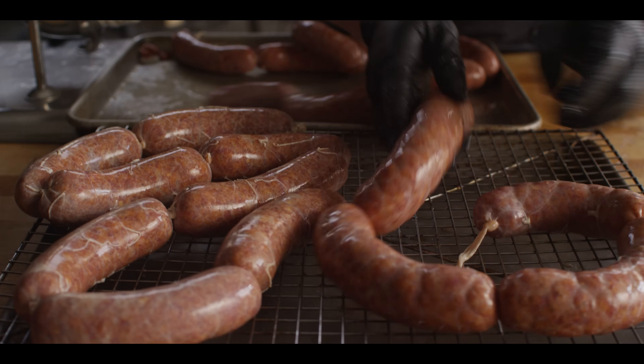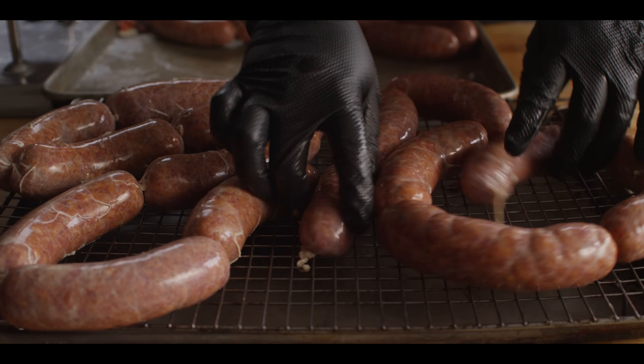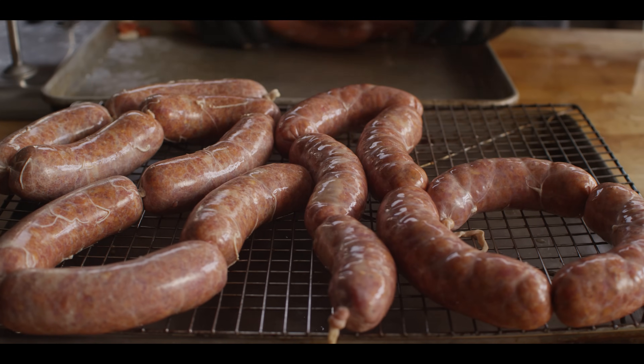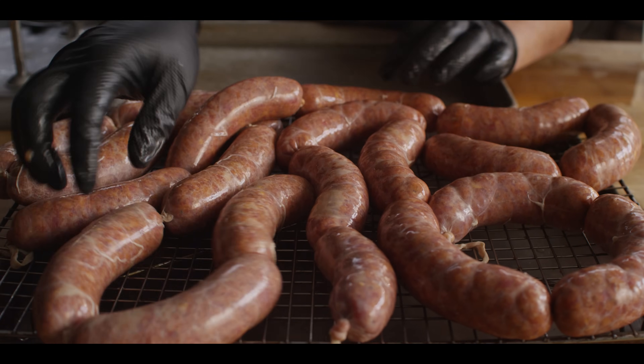At this point we're gonna transfer our sausages over to a wire rack over a sheet pan, and this is ready to go to the fridge. You want your sausage to go into the refrigerator uncovered and rest overnight. During that time, the pellicle will form on the surface of the sausage — that's a little sticky surface that allows the smoke to adhere to the meat even better.